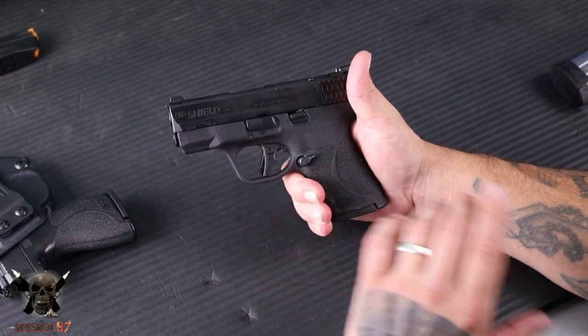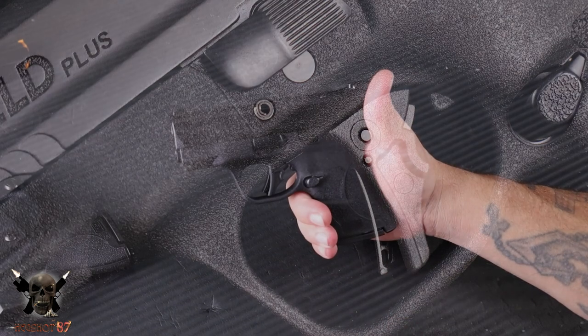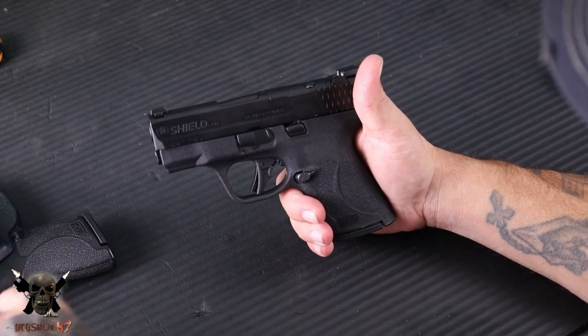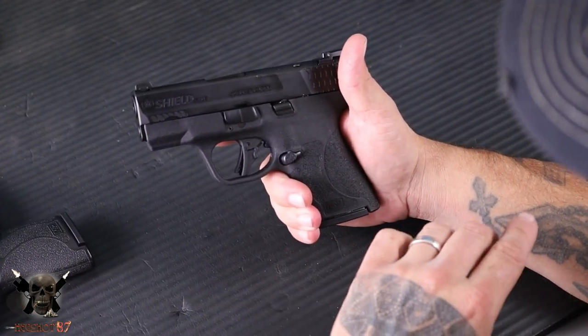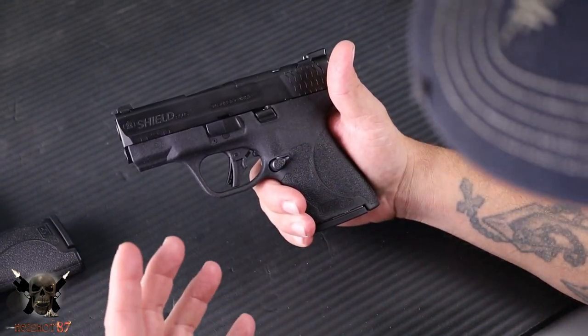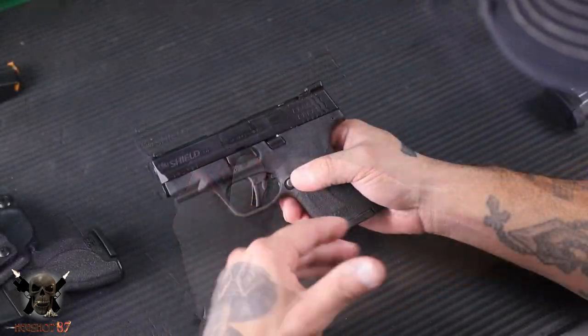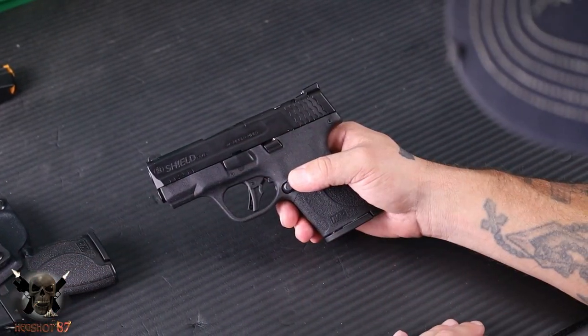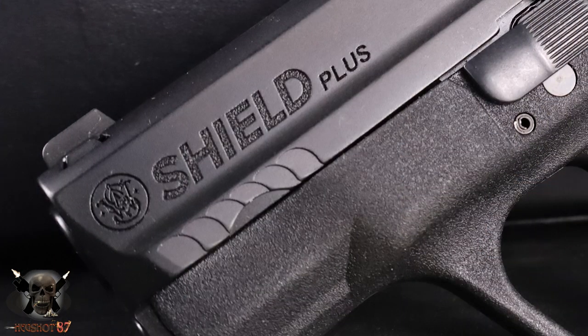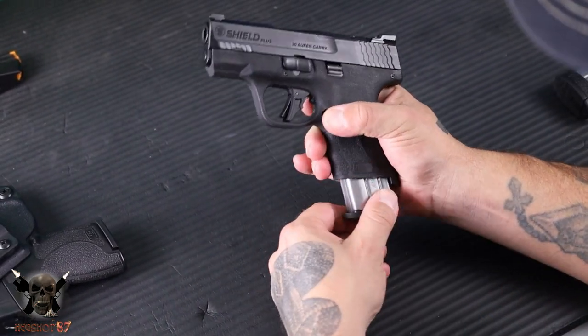Updated trigger on this. I've praised the Shield Plus as being the best shooting concealed carry gun on the market, and to this date of this video it still is, and they use that trigger. Smith, fantastic job on the trigger on the Shield Plus — cannot wait to get this one out and see how it compares. A couple things to differentiate the 9mm from the 30 Super Carry: you have this really big Shield Plus sign up here, and in the letters they actually have the same texturing from the grip on the inside of the Shield lettering, which is a nice little touch. And then 30 Super Carry is marked right there on the slide.